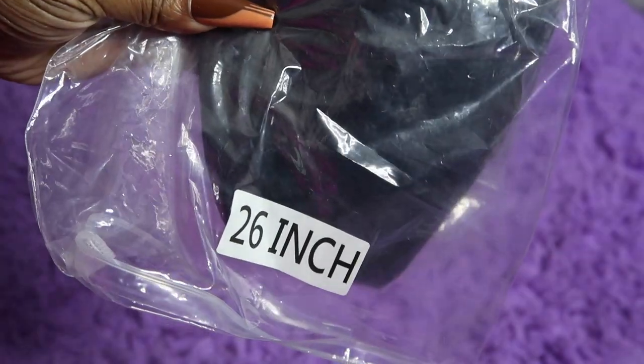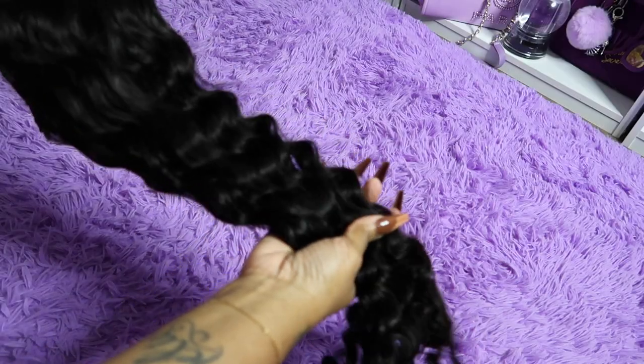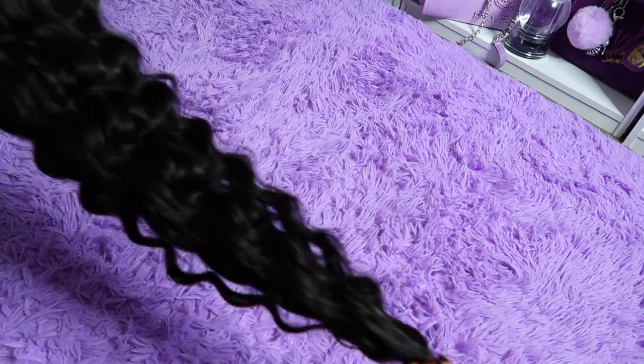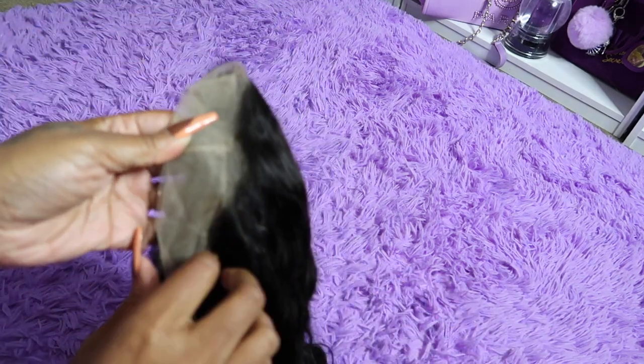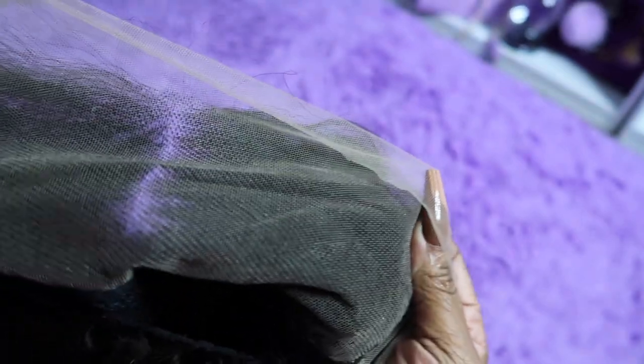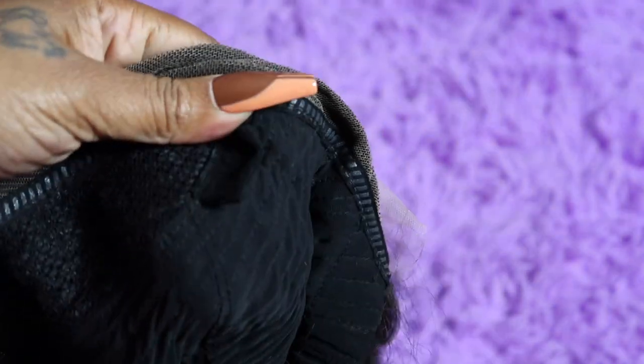Let's hop into the wig. This wig is 26 inches, which I love. Look at the curl pattern — it's like a water wave curl type pattern. Natural 1B color. The lace is beautiful. It did come middle part but we're going to comb it out so we can do this freestyle, flip over, or slick back. Looking at the inside, there aren't any combs in this wig, so you will have to use the band to make it glueless.